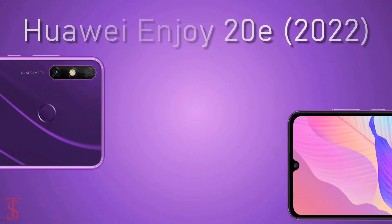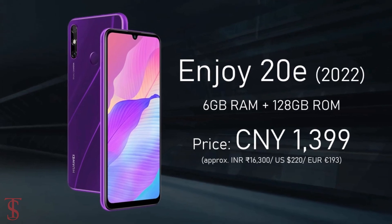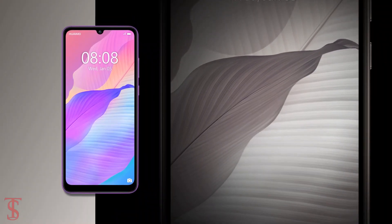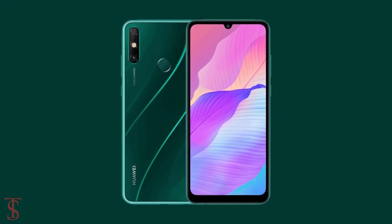The new Huawei Enjoy 20e has been priced in China at 1,399 yuan and is now available for purchase in the country in Magic Night Black, Phantom Purple, and Aurora Green color options.